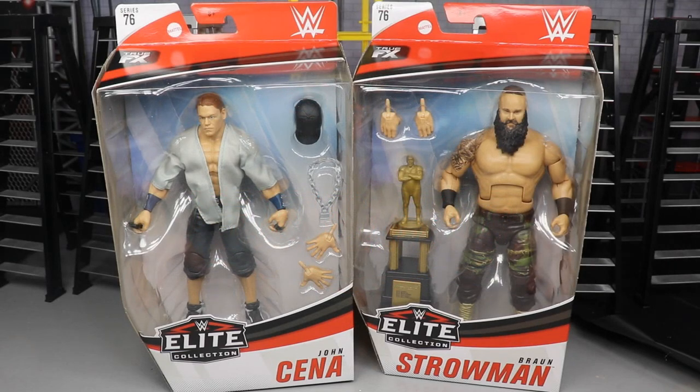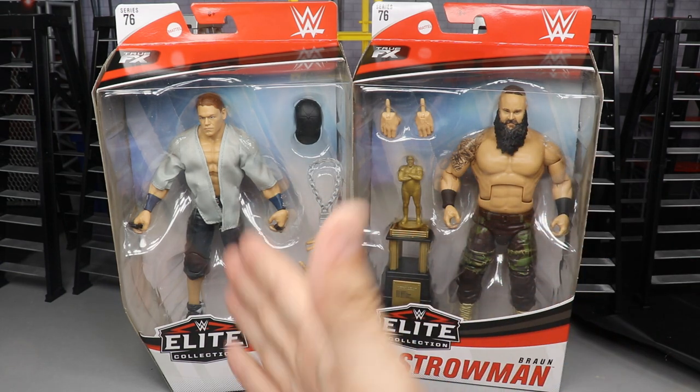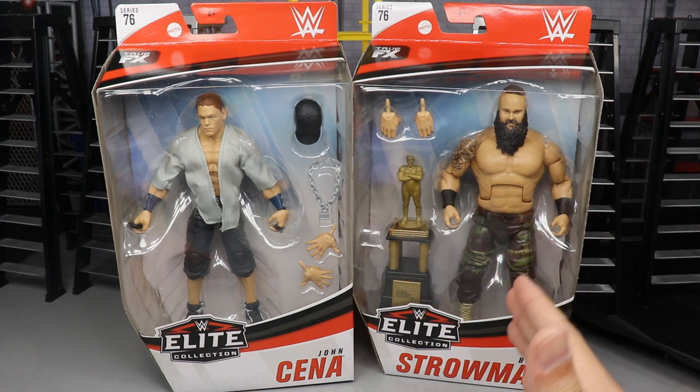What is good everybody? Welcome to an Epic Money and Toys video. Today, ladies and gentlemen, we have three different Elite Series 76 2-in-1 reviews, and in this specific video we are taking a look at the GOAT, the greatest of all time, John Cena and Braun Strowman.